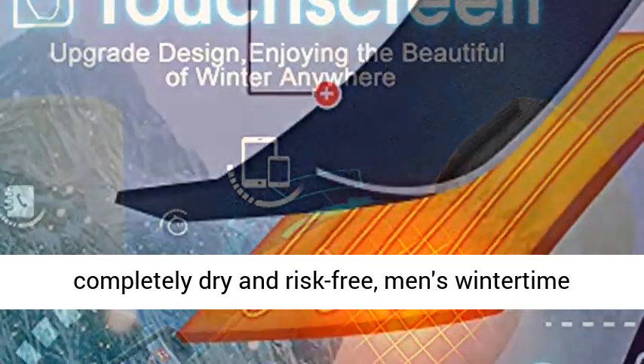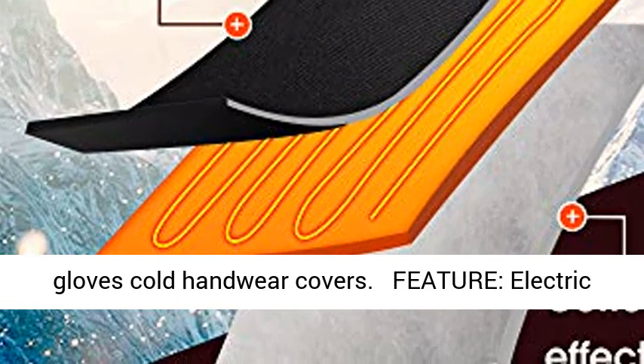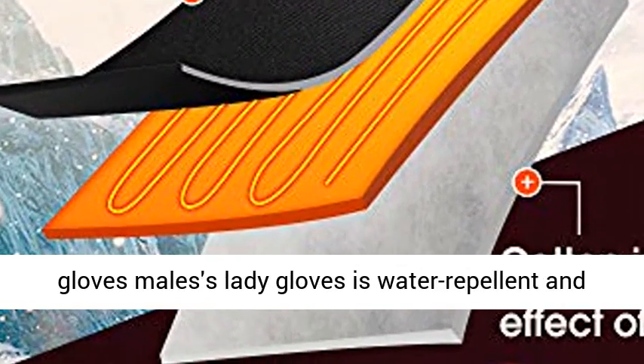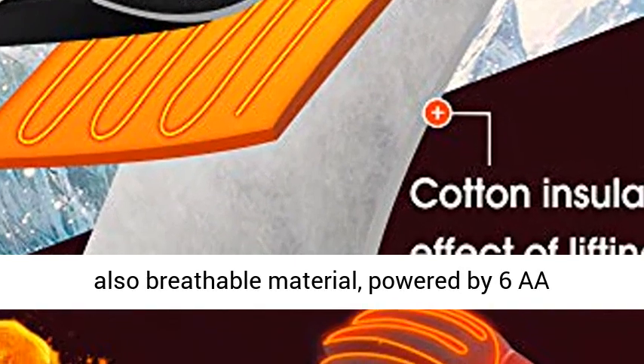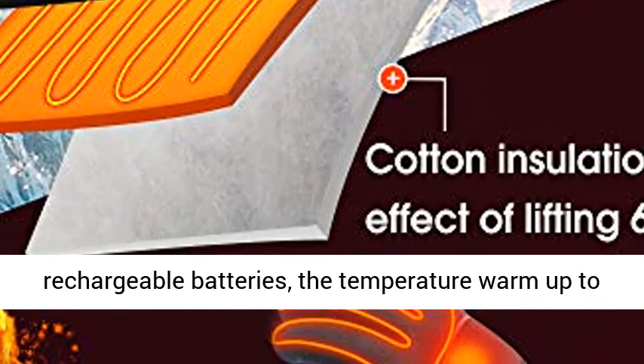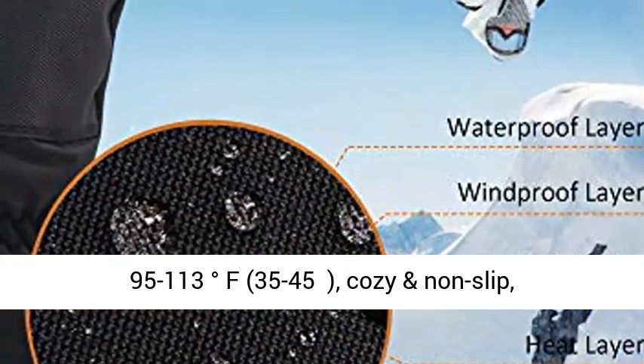Men's wintertime gloves feature: electric gloves for males and ladies are water repellent and breathable material, powered by 6 AA rechargeable batteries. The temperature warms up to 95 to 113 degrees Fahrenheit, 35 to 45 degrees, cozy and non-slip.